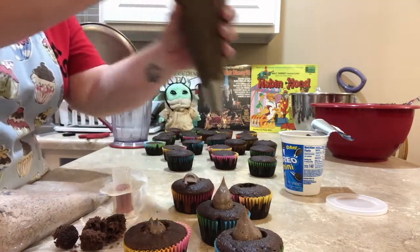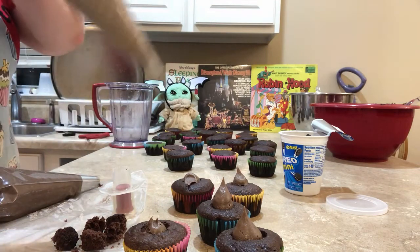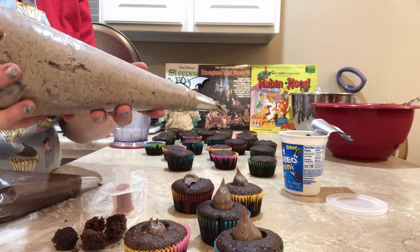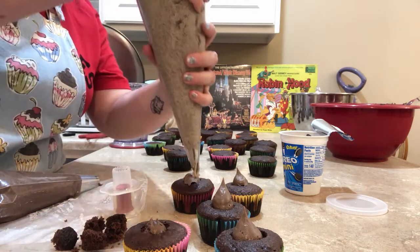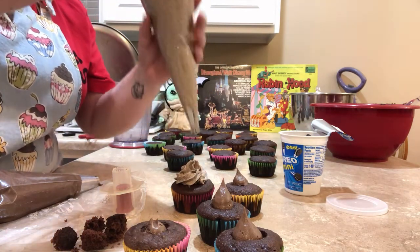which is why it's acting more like frosting than anything. And our frosting is the gray stuff. It is butter, powdered sugar, a little bit of crushed up Oreos, a little bit of milk, and vanilla. So hopefully this works the way I want it to.